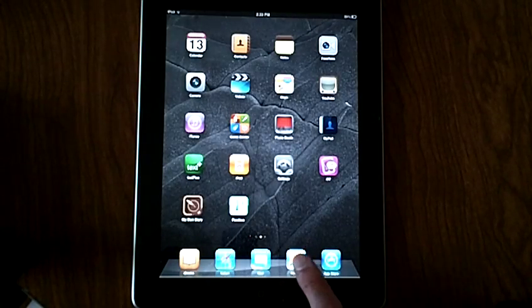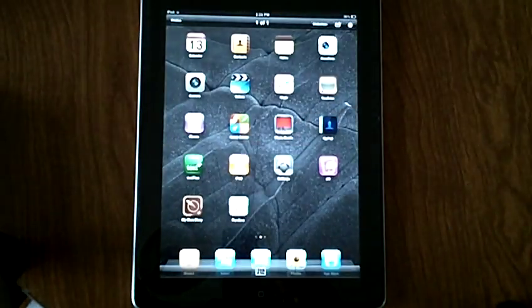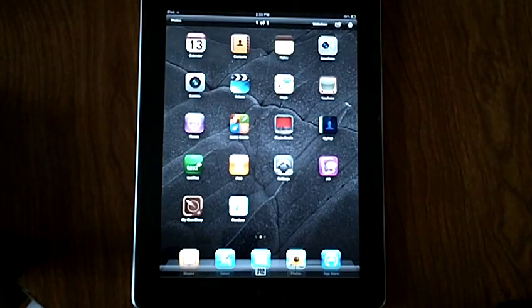Then we can go into the Photos app and look — there's my picture of my desktop that I just took.